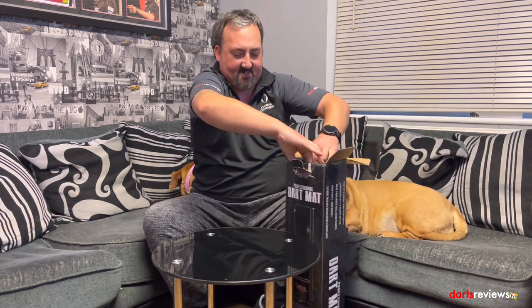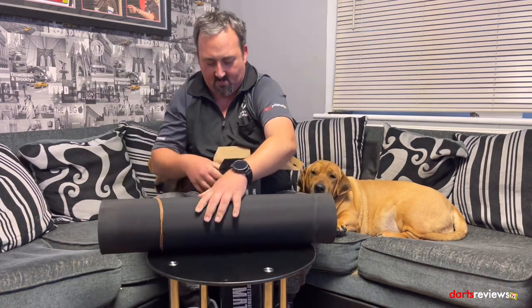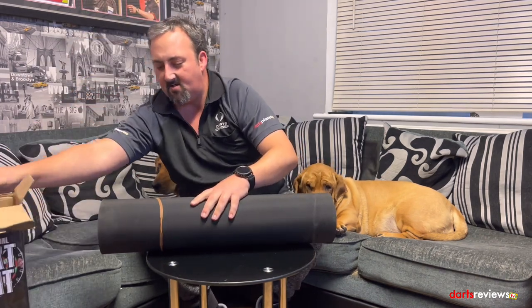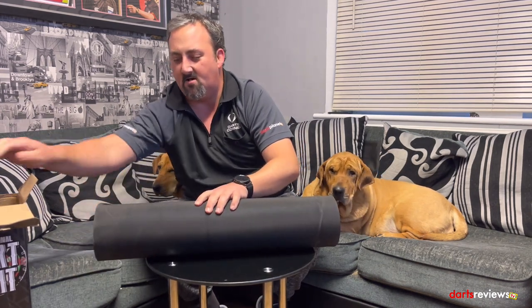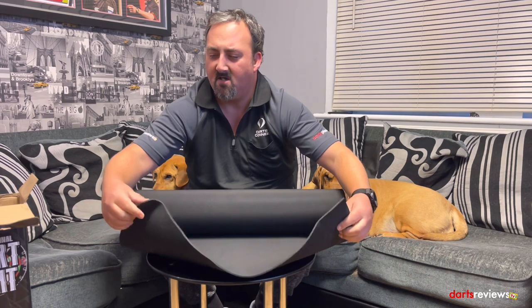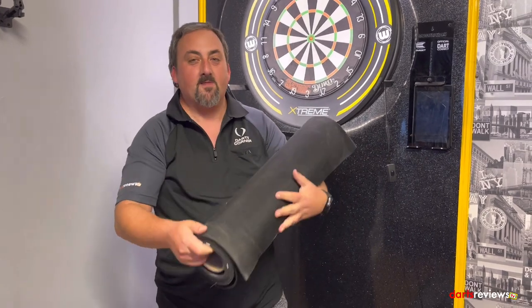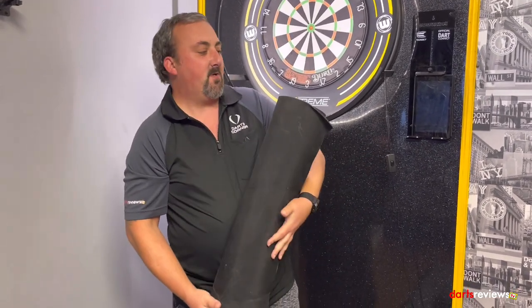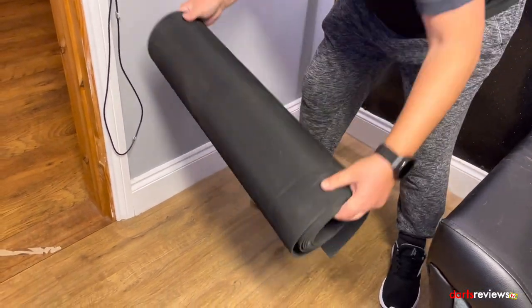As it's heavy duty rubber, it is a bit stiff to get out of the box. Here we go — wind the box out of the way, make sure there's nothing else in there. Take off the hefty rubber bands. It comes on a standard cardboard tube and it's going to need to be laid out. This is decent thick rubber. We'll get this out on the floor so you can see what it looks like and we'll see how protective it is.